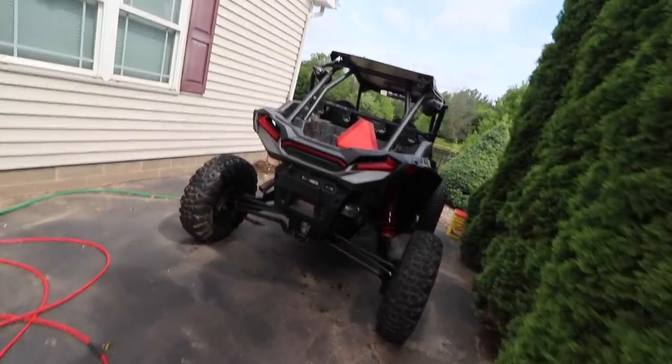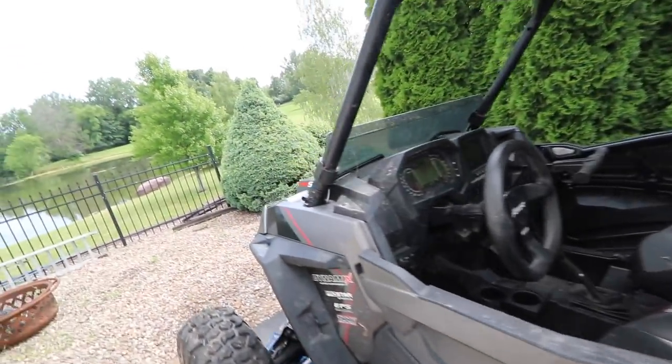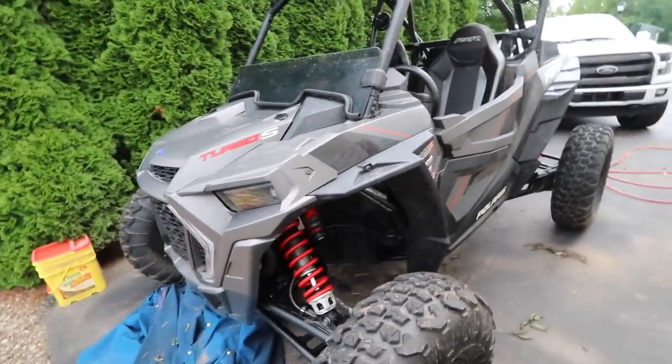We're going to take the side-by-side out now and go rip this thing around. I haven't taken it out in a while — going to go have some fun, get it warmed up, and get this thing a little dirty.